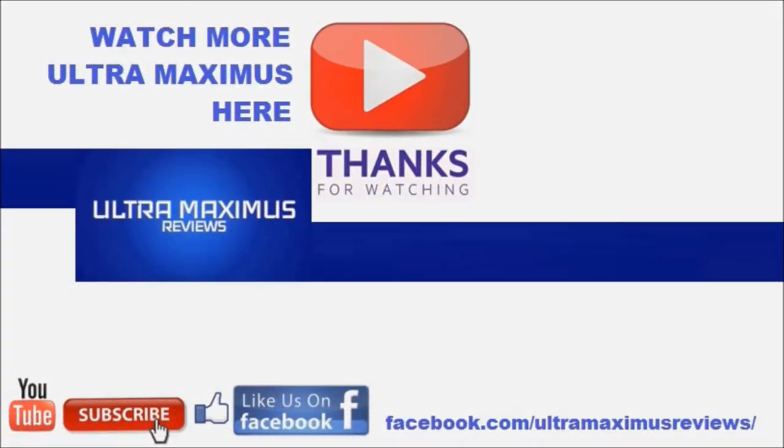Thanks for watching. If you like this video, thumbs it up. If you hate this video, thumbs it down. To watch more Ultramaximus, click on the links to the right. Don't forget to subscribe and share, like us on Facebook, and look for more videos in the future.